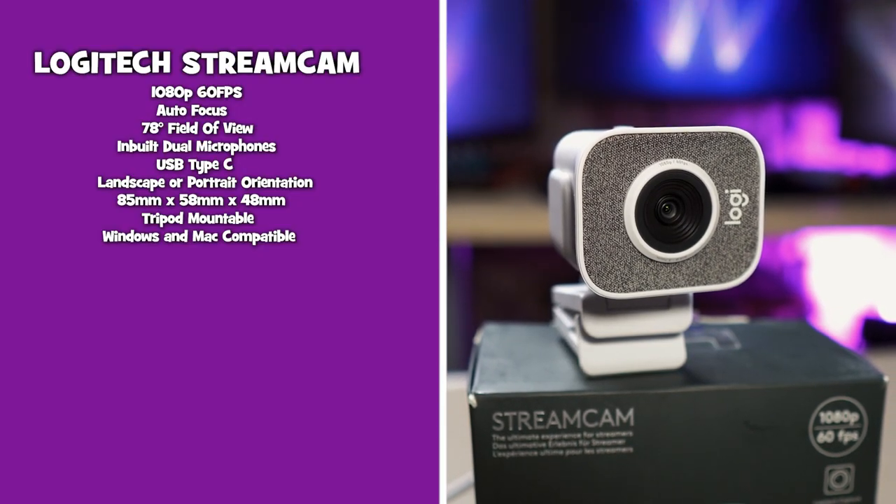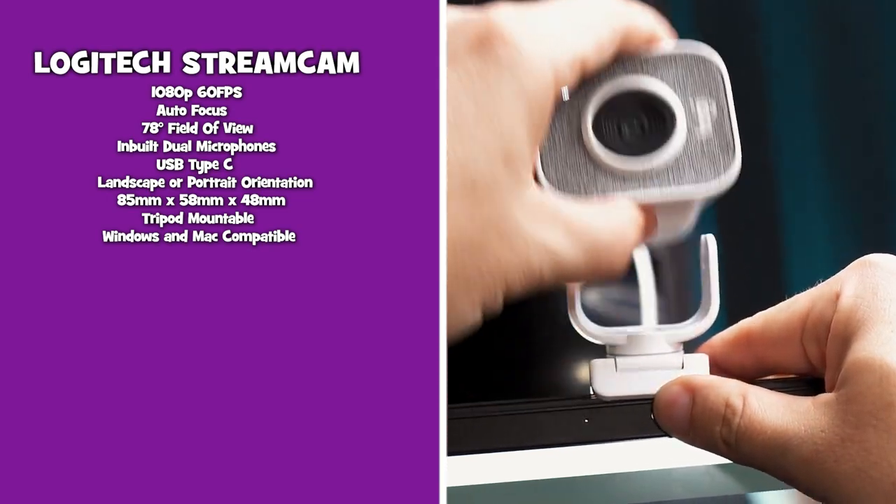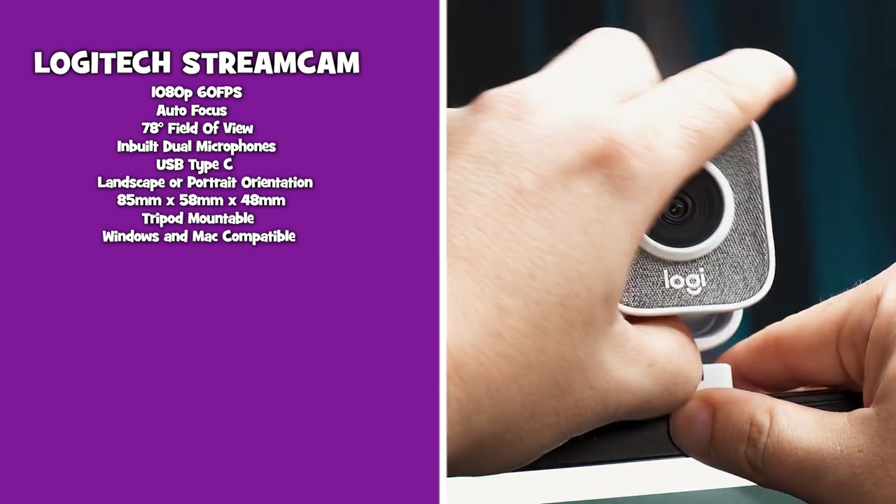The video on screen is for the full review of the Logitech Streamcam, where we go through the software and show you all the extra features.